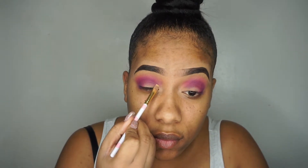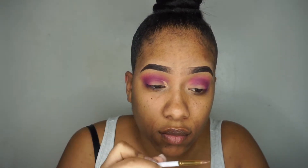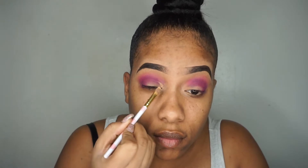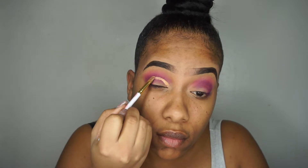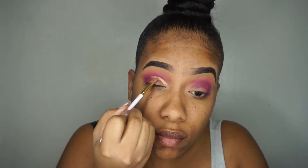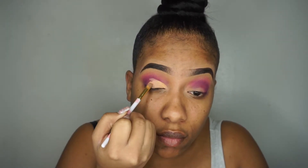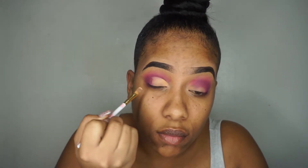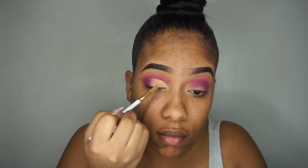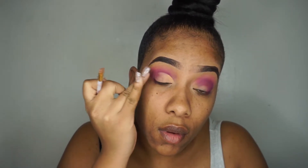I'm using the same concealer I used before, which was the Tarte Tan Sand, and using that to cut my crease. Now I'm just using my fingers to blend out the harsh lines so that the eyeshadow fades in.